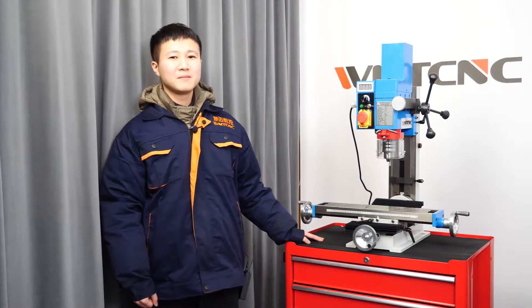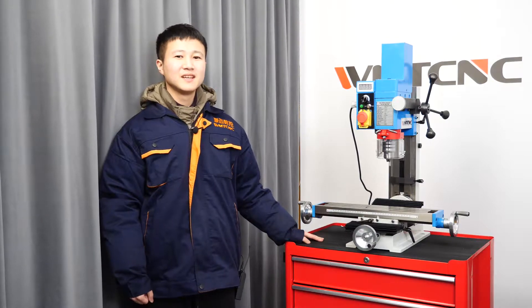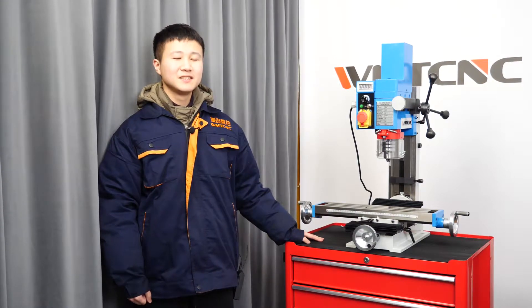Hello everyone, welcome to our machine introduction. I'm Alex from WMT CNC. It's my pleasure to get this opportunity to introduce our company and machines to you here.